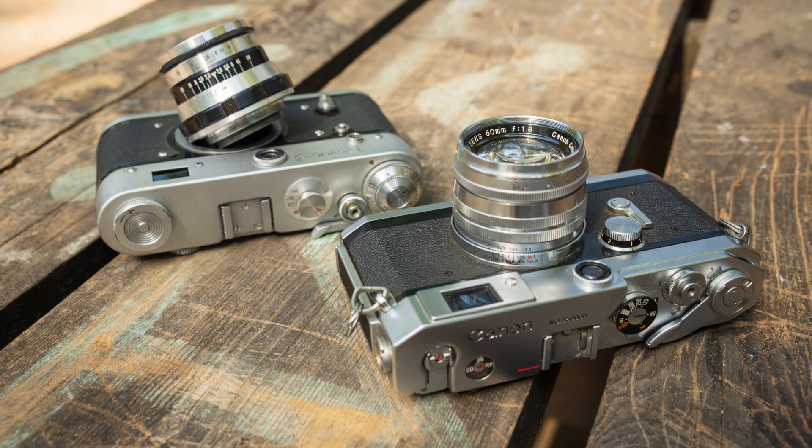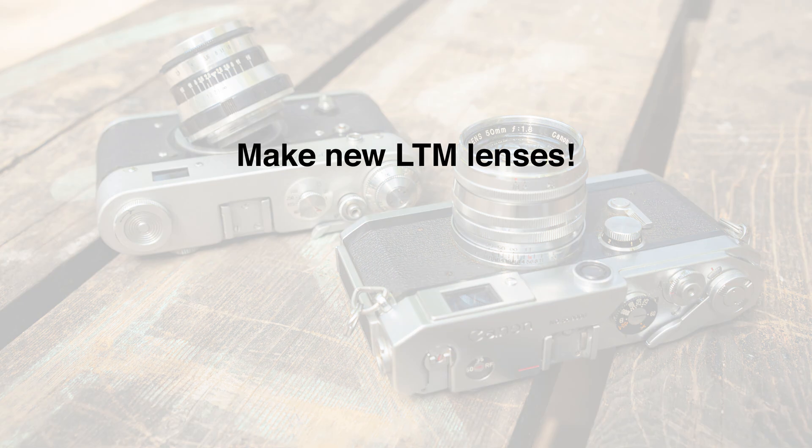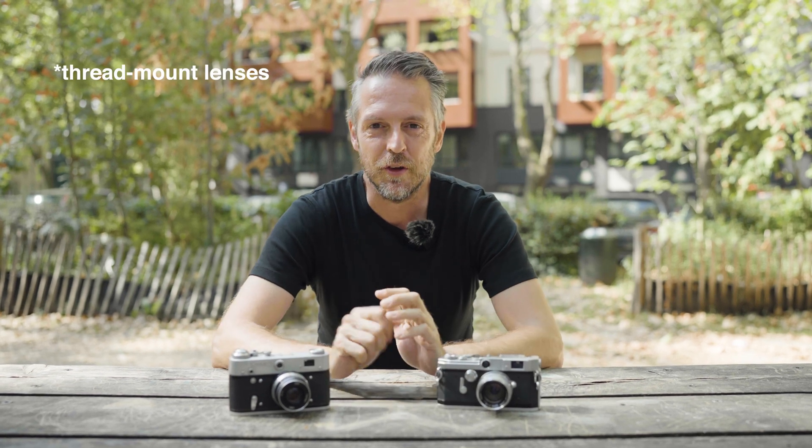My idea — and I'm speaking directly to you, Seven Artisans and TT Artisan: make all these lenses, or at least some of them, also available for the Leica Thread Mount. It can't be that hard. The focusing mechanism is exactly the same; they are compatible. You can use Thread Mount lenses on an M mount camera with an adapter — that's how easy it is to convert. It doesn't work the other way around because of the flange distance, but the difference is maybe a millimeter. I'm sure in production there is no reason whatsoever that speaks against making a Leica M mount lens also for the Leica Thread Mount.